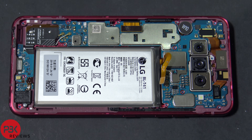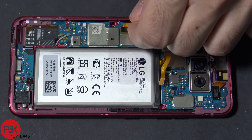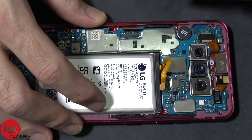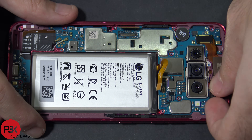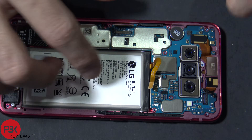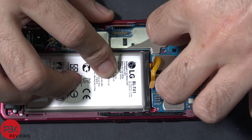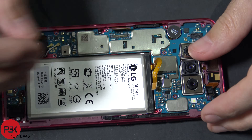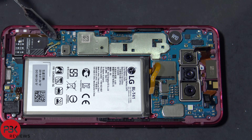Now let's go ahead and disconnect the rest of the cables, starting with the screen cable over here. Now we're going to disconnect the front facing camera cable, and we're going to disconnect this cable for the sensors on top. You've also got two cables over here you need to disconnect as well.